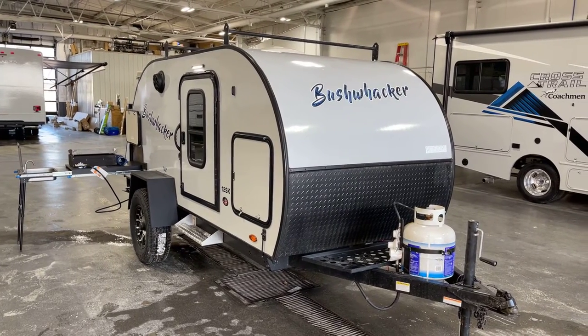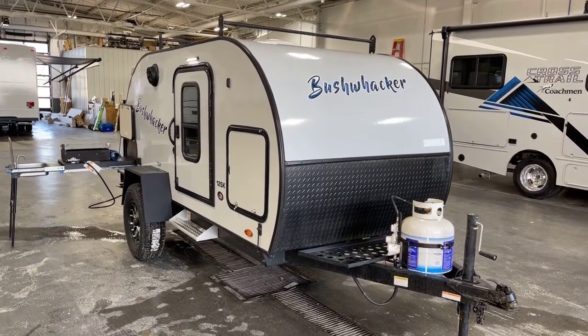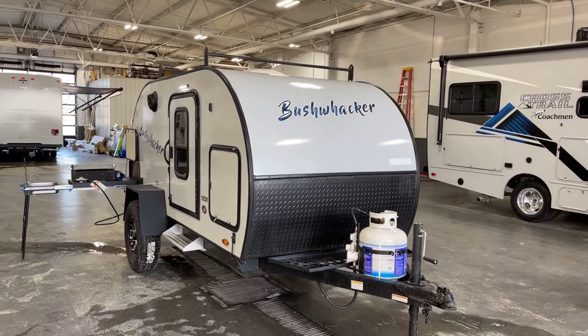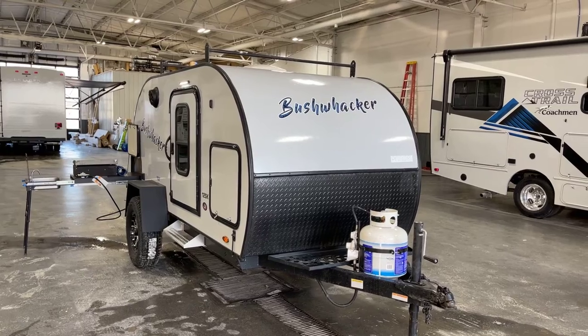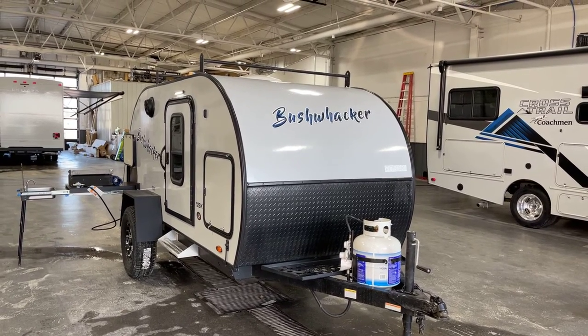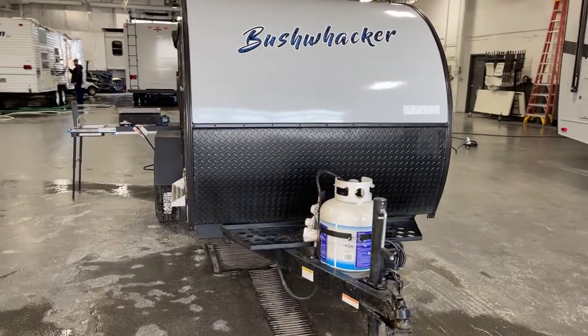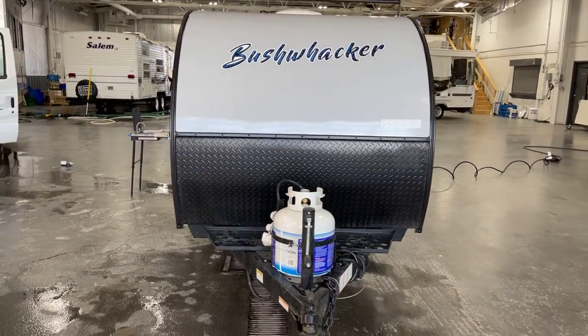Good afternoon and greetings from Bish's RV of the Quad Cities. This is Pete, and we've got a Bushwhacker for you today — a brand new floor plan, Braxton Creek's Bushwhacker. It's a 2023 Model 12 SK, and this presentation is brought to you by Bish's RV of the Quad Cities.